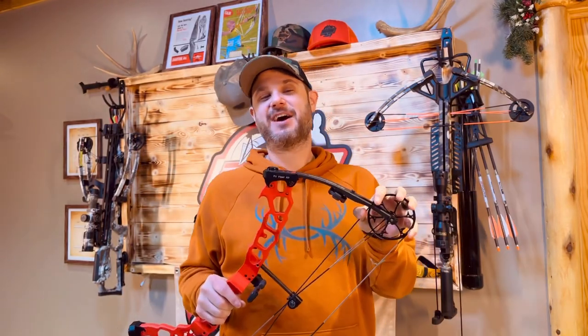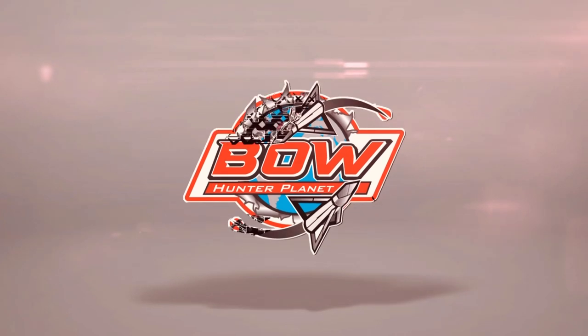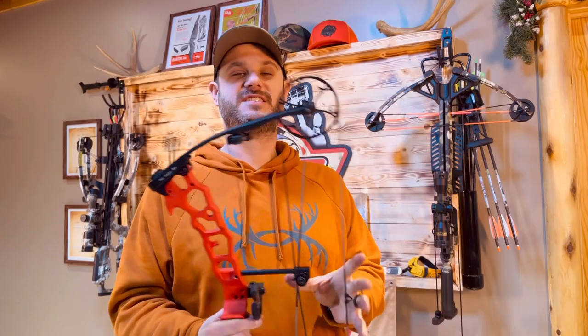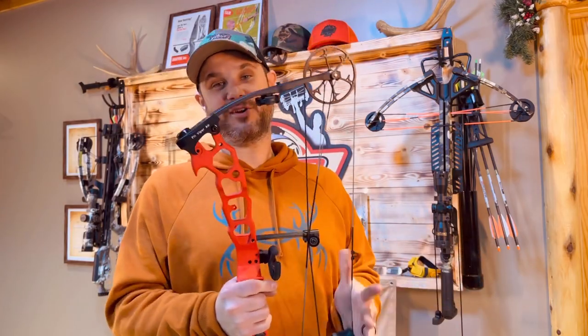Hey guys, welcome to the show. Today we're checking out the Pit Viper Air from APA. As you can see, this is a single cam bow and it is a powerhouse little bow.